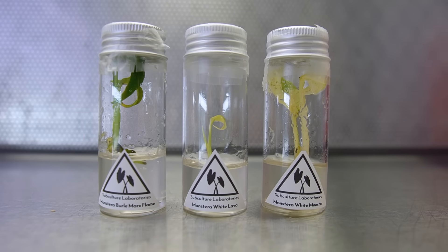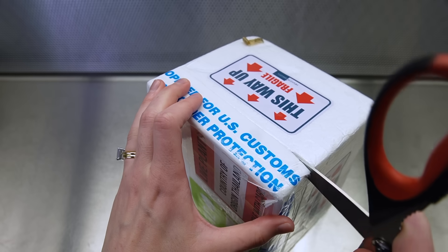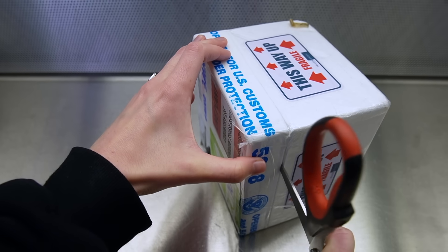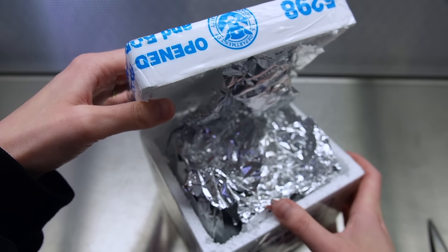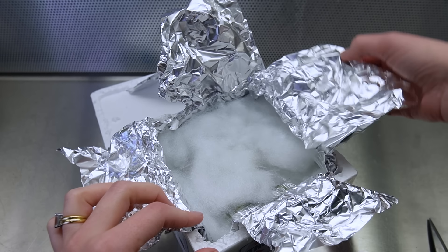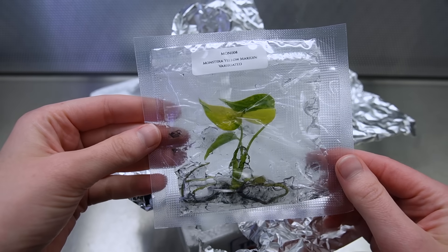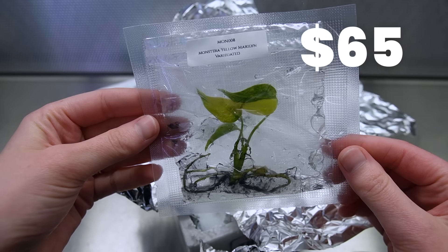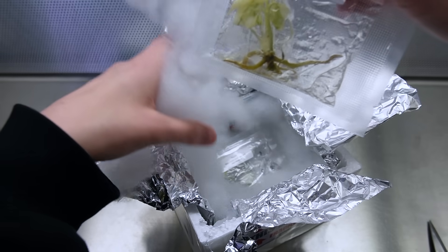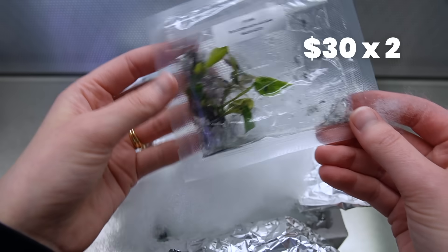If you're wondering why the plants I'm showing are so expensive, they're basically like shiny Pokémon. The second box came all the way from Thailand — I ordered it from Etsy from a store called New Year Garden. Shout out to US Customs for not seizing my box. I ordered a Monstera Yellow Marilyn, two more Monstera Lava Ghosts, and two variegated Philodendron Macans.